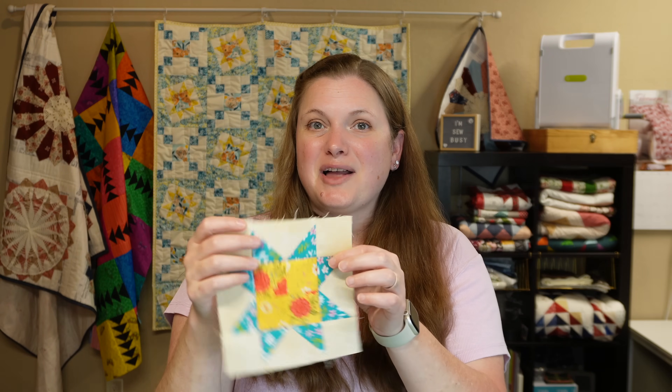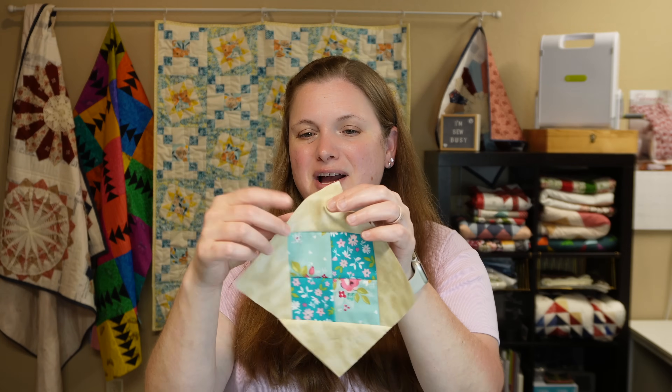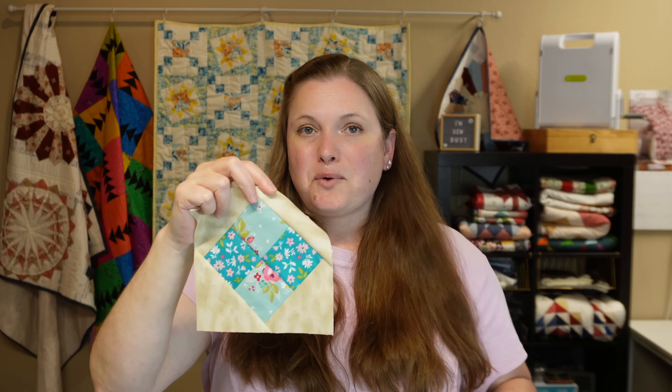I've made some sample blocks to show you. The first block is just a simple sawtooth star block — I did a four patch in the center and it is so cute. The other block is a square in a square block, and the square in the center is a four patch as well. Both of these blocks come together pretty quickly. I'll give you the cuts you need for just one block, and you'll find all that cutting information down in the description of this video.